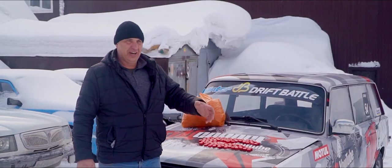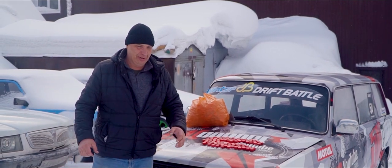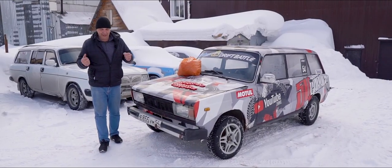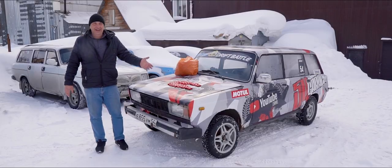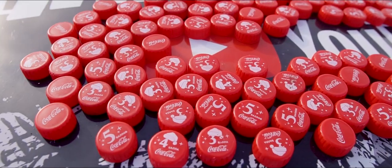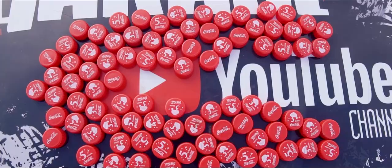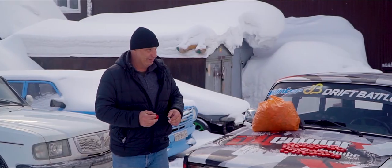Like that time we stuck a bunch of screws into the rubber and drove out onto the ice, where they actually gave us fantastic grip. And literally just a few days ago, we discovered that we have a ludicrous amount of these Coca-Cola bottle caps. You can see we've got some regular ones, and a New Year's edition. Check this out.